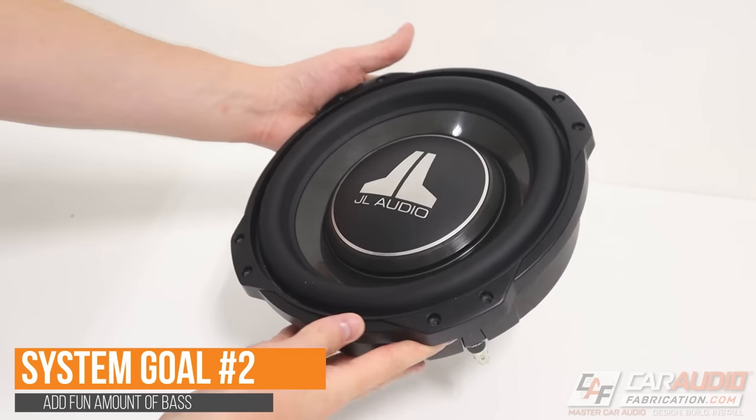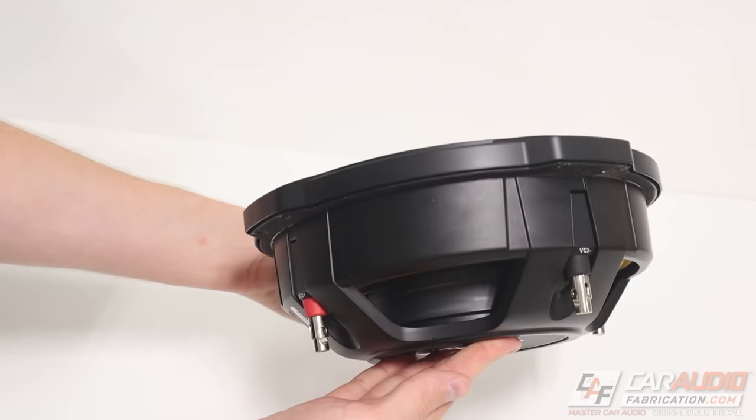Our next goal — a popular one — we want to add more bass. The factory system simply isn't cutting it, and we don't only want to add more bass, we want to add a fun amount of bass. Whether we want just a little bit of bass reinforcement, a fun amount, or an absolutely insane amount of bass, that determines what power level we're going to need from our amplifiers. With that said, we want to use the stock electrical system of the vehicle — no electrical upgrades — and we want to keep the system compact, as this is going into a sedan where we want to retain the use of the trunk for storage.